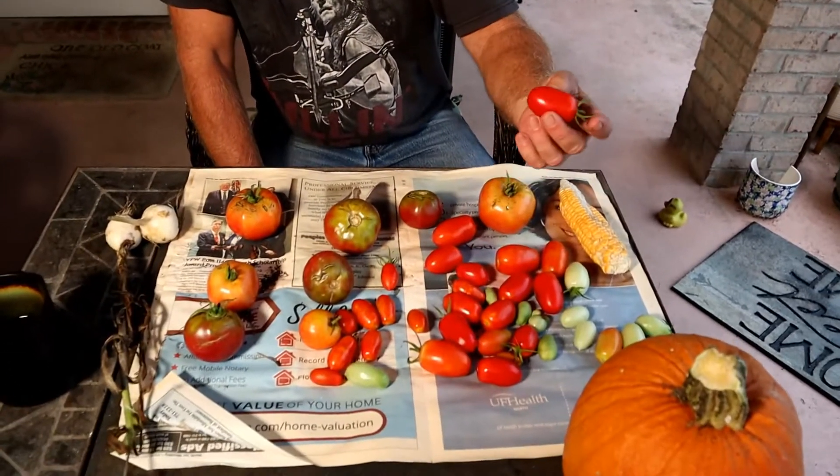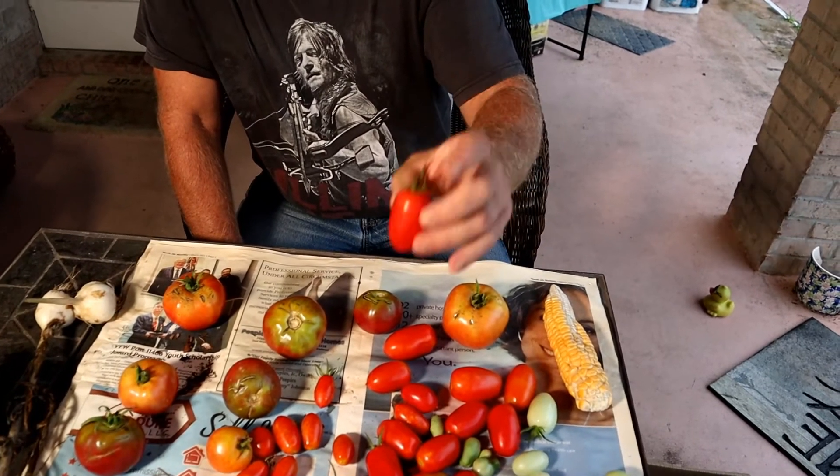I gotta say, some of these are pretty nice looking — that is a really cool tomato, and it's so good too. Don't be a food snob. Don't be tempted to use a lot of insecticides and fertilizers just to make your fruit a little prettier. These things taste so good — that tomato I just had was very tasty.